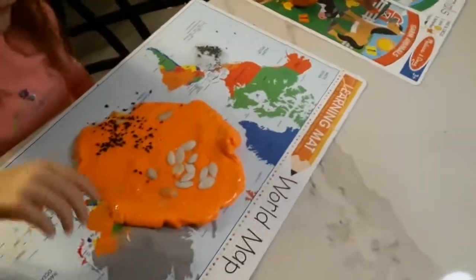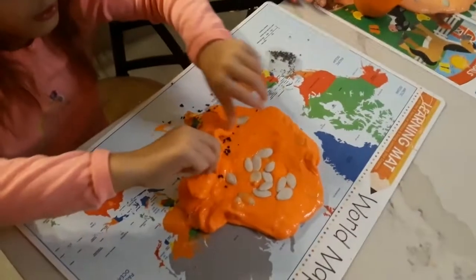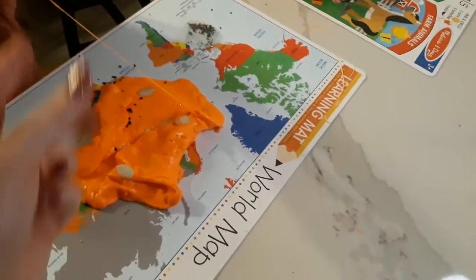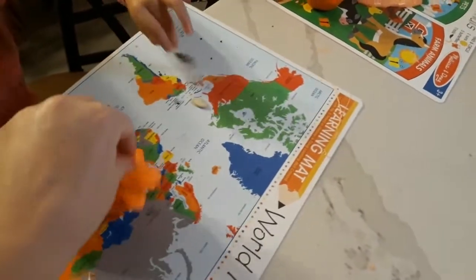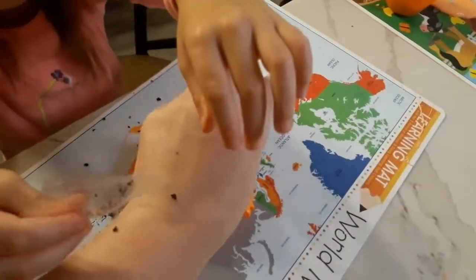This is our pumpkin guts slime. It has pumpkin pie spice in it - it smells yummy - and glue and shaving cream, a little bit of baking soda. Let's see what it looks like. Mine's so full. Sticky. Like little spiders. Brielle's is extra fluffy and stretchy like slime - like pumpkin guts. Stretchy like pumpkin guts.